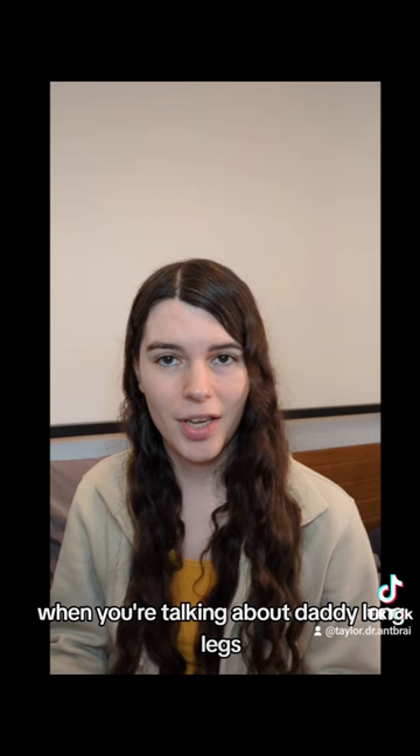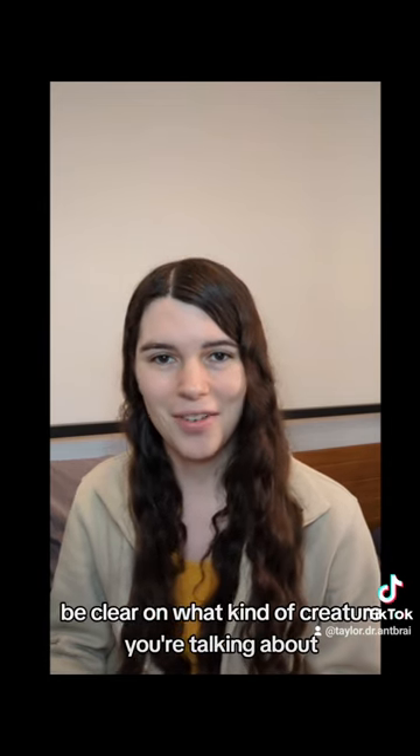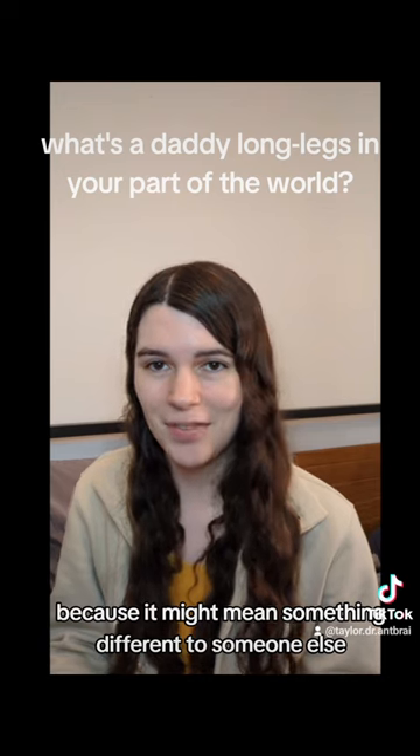And there you have it. When you're talking about daddy long legs, be clear on what kind of creature you're talking about, because it might mean something different to someone else.